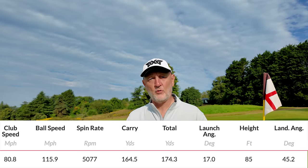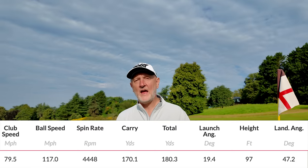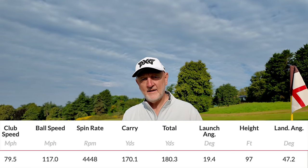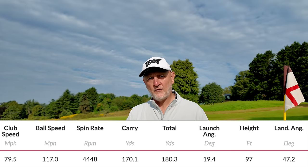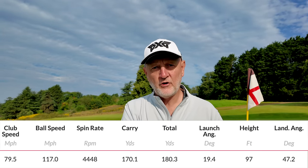The XP model shoots up once again in distance. What I like about both models is they're retaining all the other data attributes you'd want — there's no trade-off. You're not looking at a strong-lofted iron going a long way but losing spin, losing descent angle, or losing launch. These are doing everything you'd want an iron to do, and that's why the XP model is really interesting for golfers who are losing a bit of club head speed.